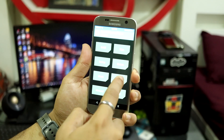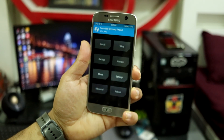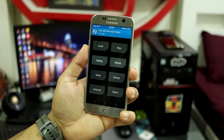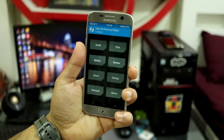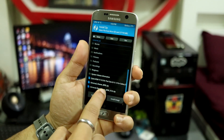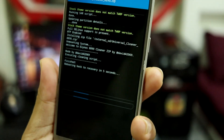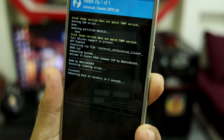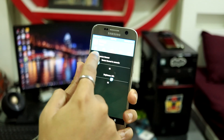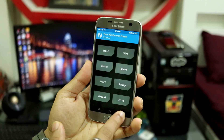It has wiped all my data, so if you have any important data you have to back up your device first. The repartitioner is done. The next step is again choosing the SD card and flashing the cleaner after the repartitioner. The cleaner has also been flashed and TWRP has rebooted back.